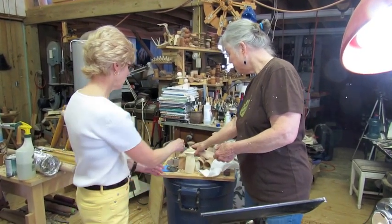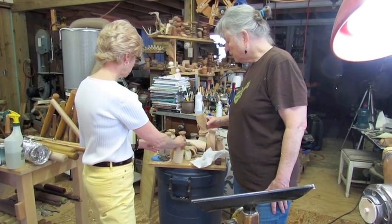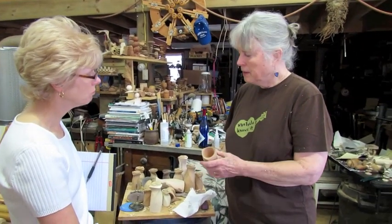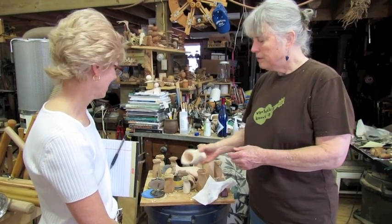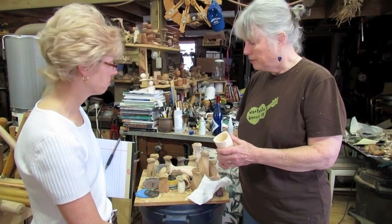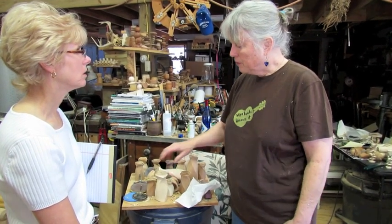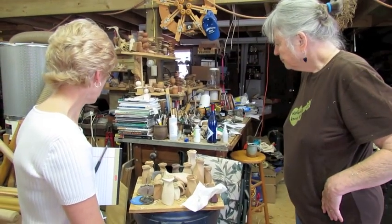Those will get finished off on the inside so they're usable too — these will be more functional. The darker woods are good for red wines or juices, coffee even. I have a coffee mug I've used for years out of cherry. And the lighter woods for lighter drinks — water, whatever — because they stain. Even though I put CA glue in there on the end grain, red wine and dark juices will stain it.